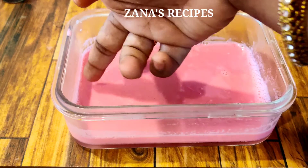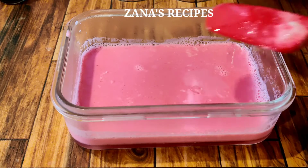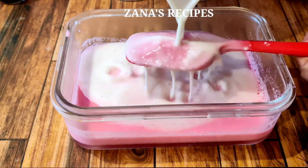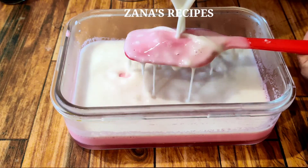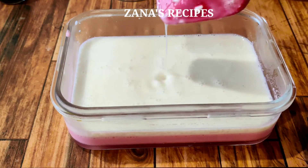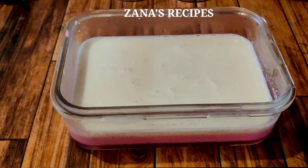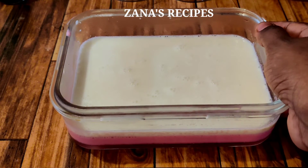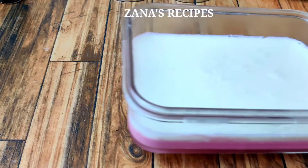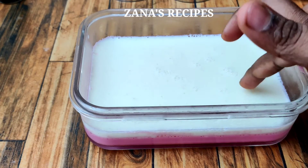Now we need to add the second layer. We need to add color to the second layer. Add a spatula or spatula to even it out. Set it on heat for 10 minutes, then we are going to set the second layer.